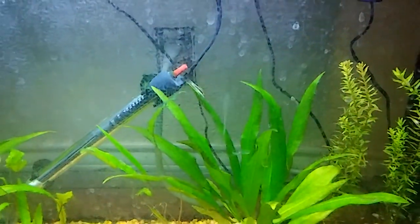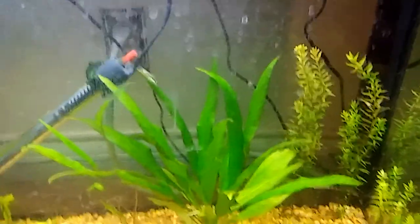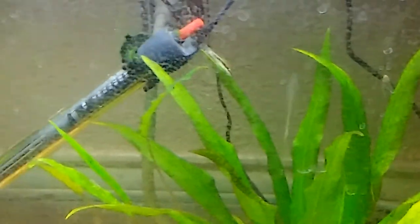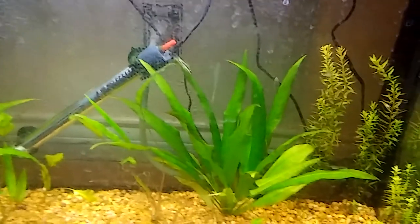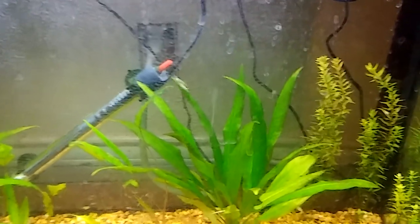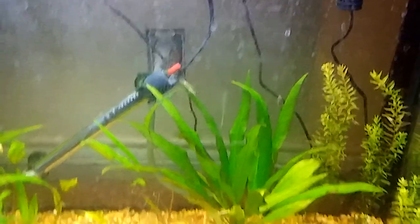My AutoCats are doing good. When the weather dropped, I wasn't here to turn the heat on in the house, so unfortunately I did lose one AutoCat. That's because the water dropped way down into the 70s, and AutoCats like their water warm. But everybody else seems to be doing fine. They're all actively swimming and just having a good old time eating. They like to eat.